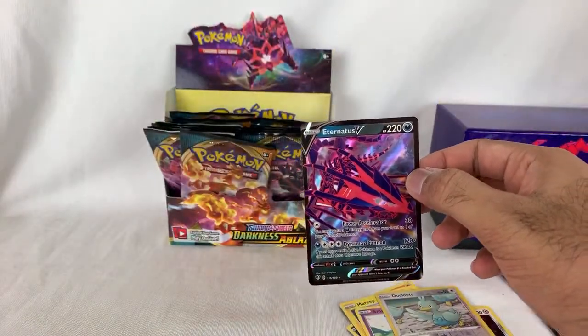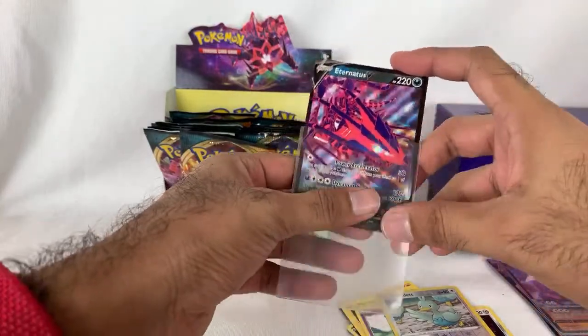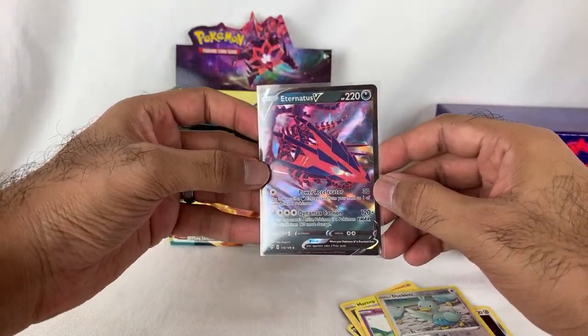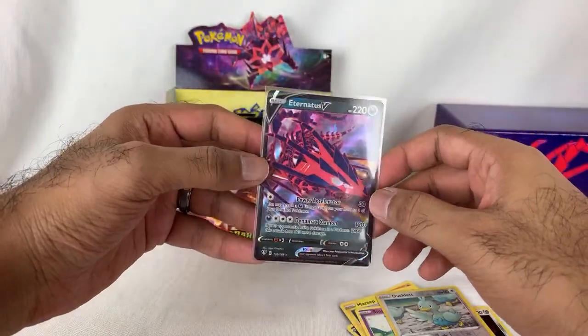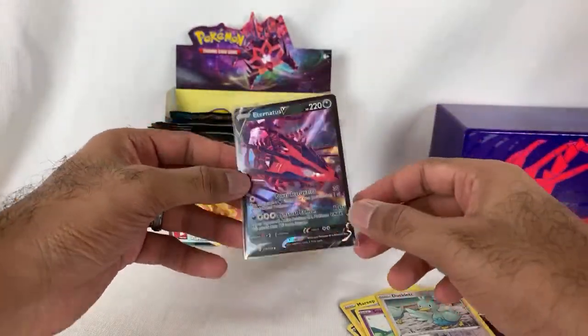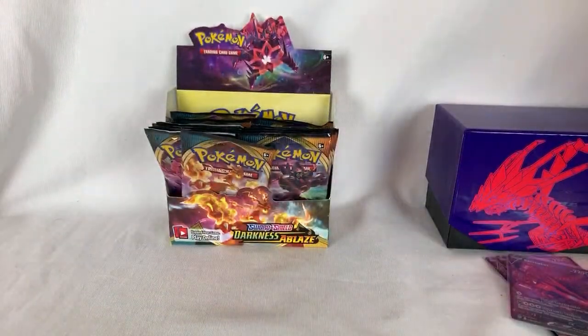Eternatus V! Nice — it's not a VMAX still, just another regular V card, but it's nice. I'm glad I got it because I do want to pull both the V and VMAX. So that is awesome — a super, super cool looking card. Let me take a quick detour, folks, and show you what I've been working on, because it's finally at a place where it's pretty much ready.